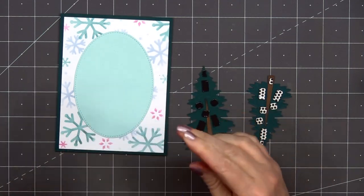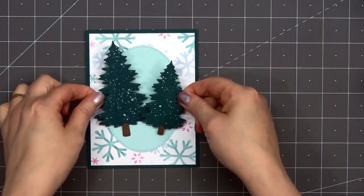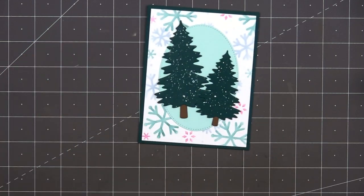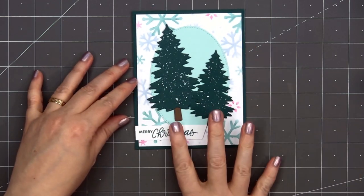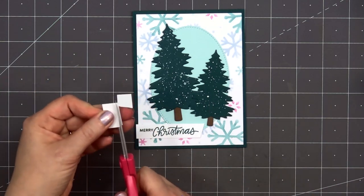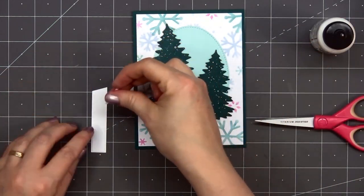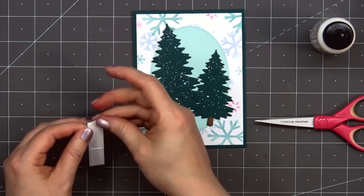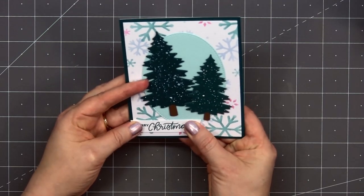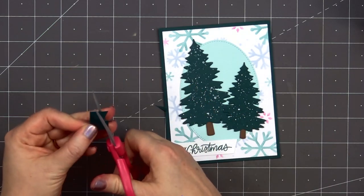I'll remove the release paper, add the taller tree down first on the left side, then the shorter tree will go on the right. I've already stamped out the sentiment Merry Christmas, and this is from the new Happy Santa stamp set. I cut the right side at an angle, and before adhering it to the card, I will put a scrap cardstock piece on the very left side. Then I'll adhere it in the lower left-hand corner using some liquid adhesive. I'll also add a small banner in the upper right-hand corner using the same dark green cardstock — I'm just cutting out that banner myself from a small scrap piece. I'll adhere that in place using liquid adhesive.